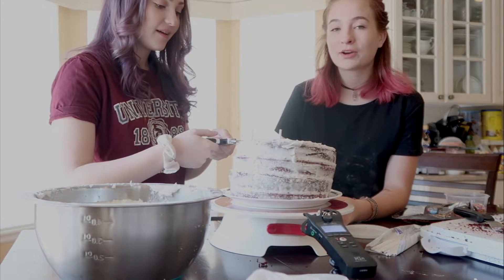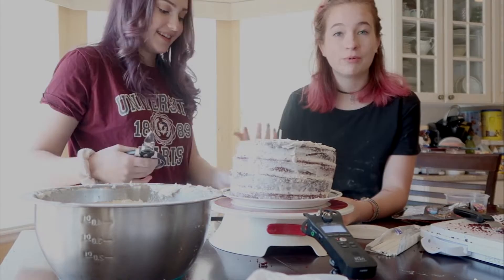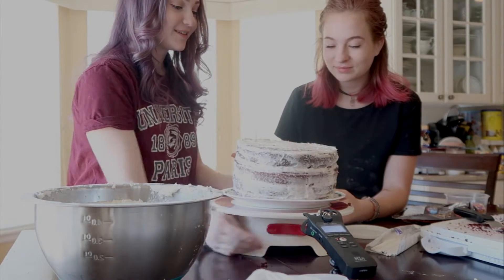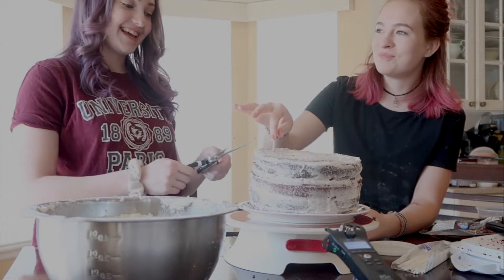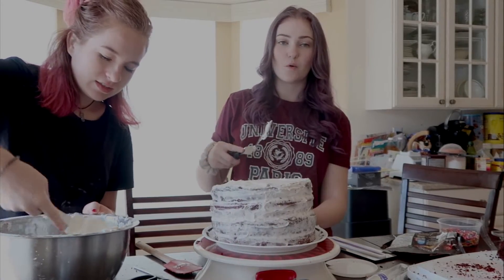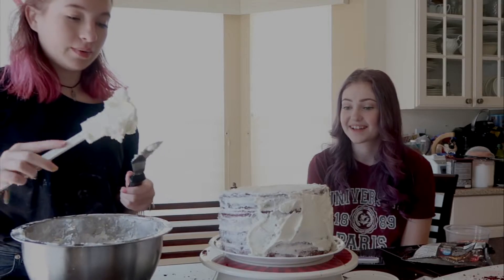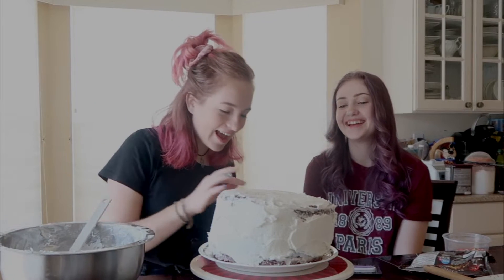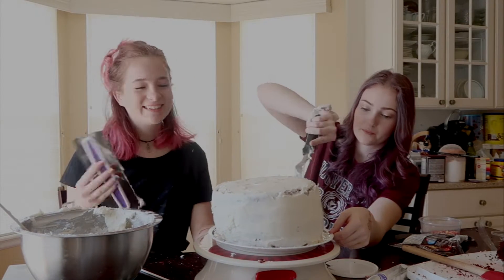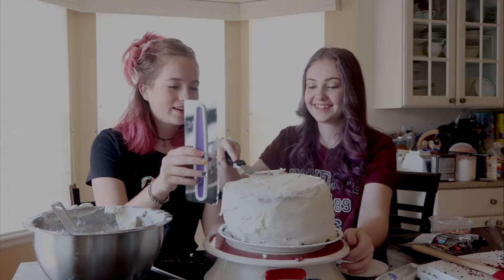We kind of ran out of powdered sugar. We went to make more frosting and realized we only had enough for one more batch, but we needed more than that. We looked up a tutorial on how to make our own powdered sugar — turns out it's not as easy as the lady makes it look. It's really grainy and wet. I think this is gonna look okay — if it wasn't leaning it would look great. Why are there so many crumbs?